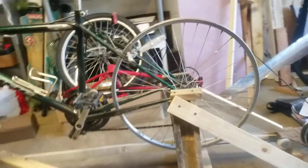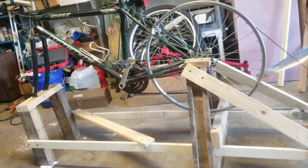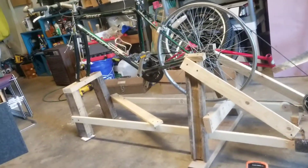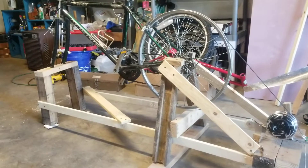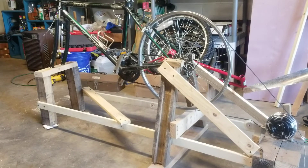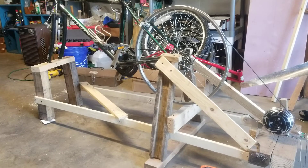I kept on testing it, looking at where the forces were — the forces I needed to reduce to get this thing solid. Every time I tested it there was another force that I noticed, another place where I saw vibration or movement that was beyond what I wanted.